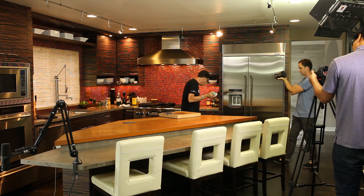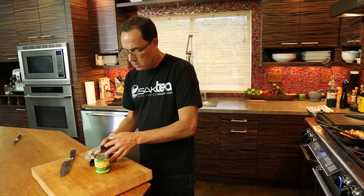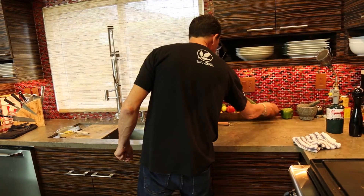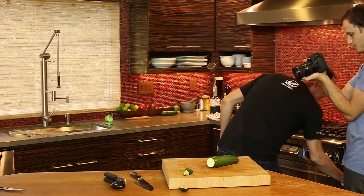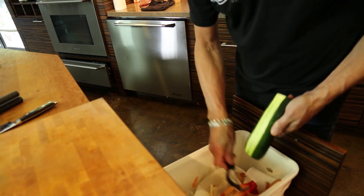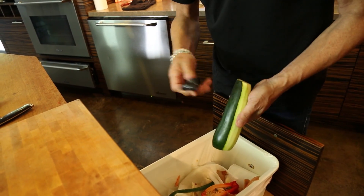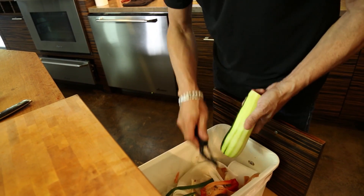I don't want this liquid. I've got a strainer right here. So while that's straining, I'll take a zucchini and prep it. It's a lot of veggie prep. I'm scared of these things — I've sliced, I've peeled my skin off with those. I swear to God. They're super sharp and dangerous, and I'm scared of them. I give them the respect that they deserve.